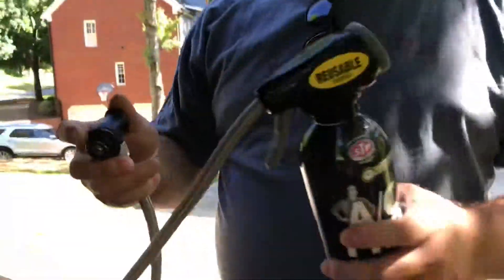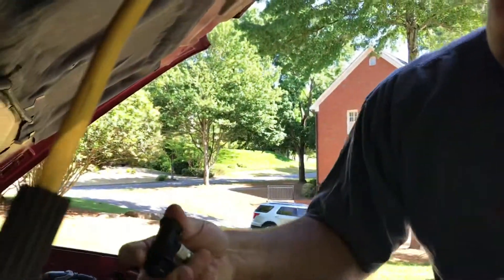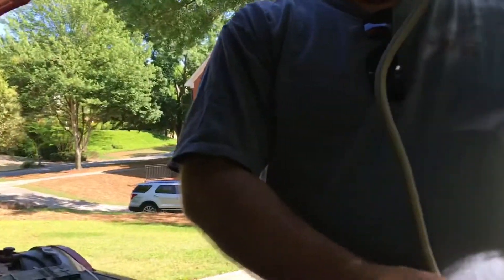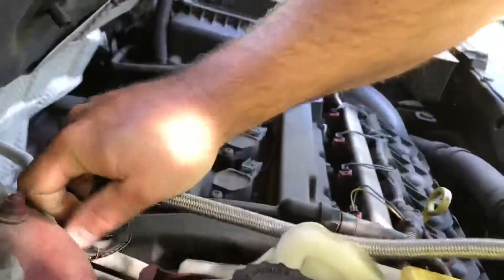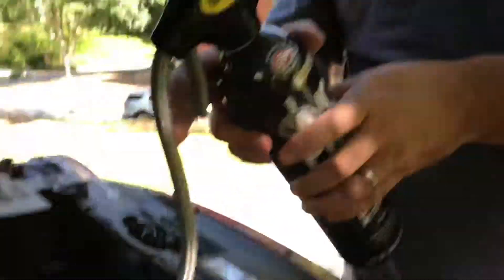So we're now going to take our hose and connect it to the port here. We're going to make sure our line isn't kinked up. We're going to push it down, and now that we've got it hooked on there, it should be hooked and ready to start dispensing.